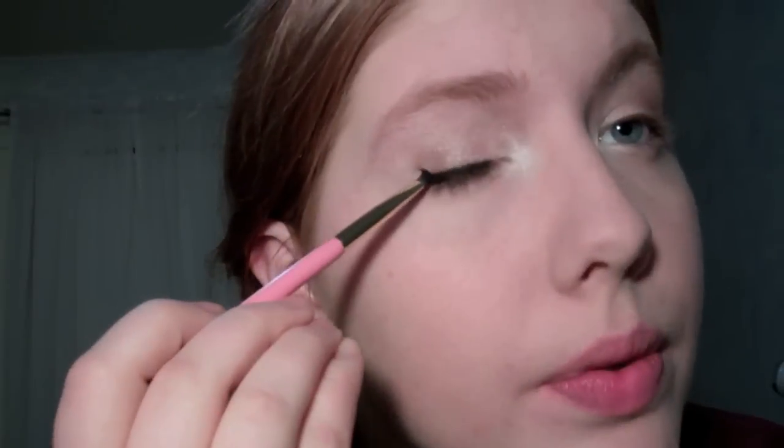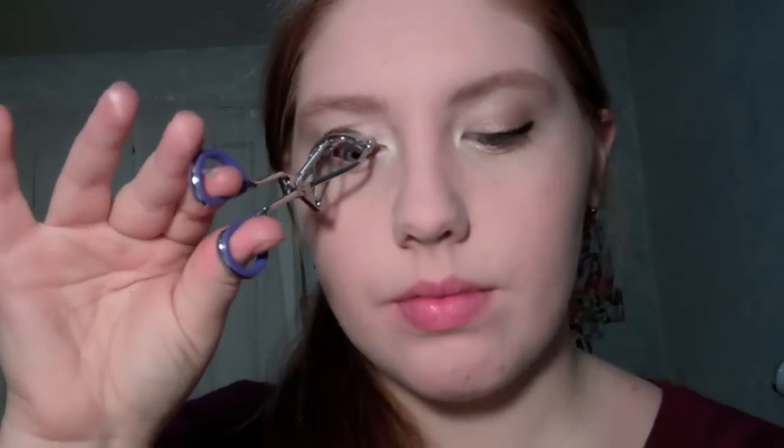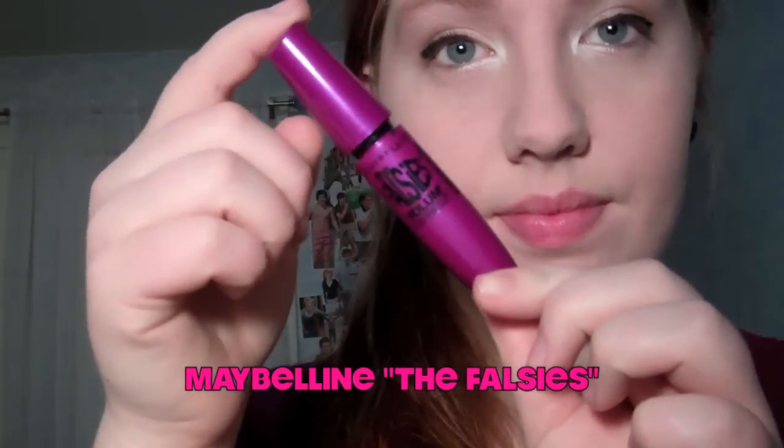Then I'm going to be using the elf cream eyeliner, which is just a black gel or cream eyeliner, and I'm applying that to my upper lash line doing a really tiny wing on the outer part. I curled my eyelashes and I'm using the Maybelline the Falsies mascara on my upper and lower lashes.